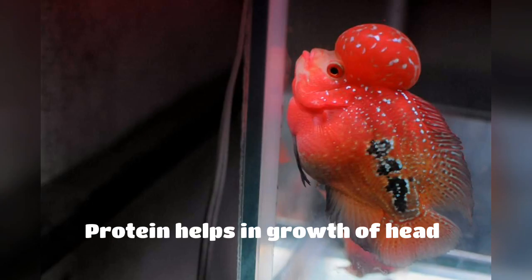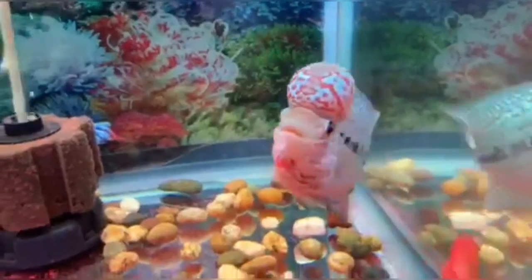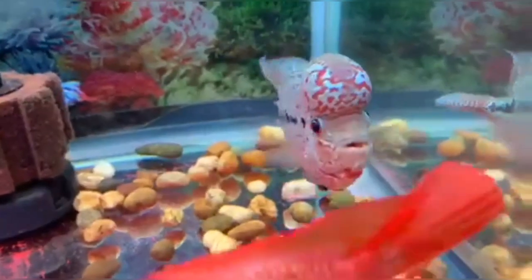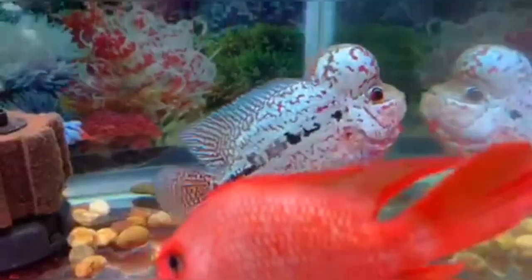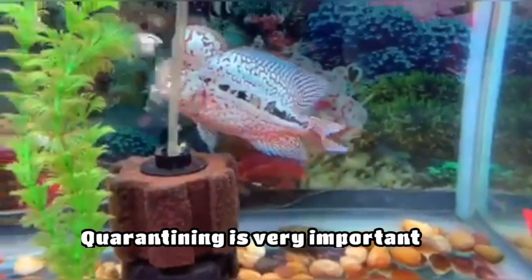You can also live feed your flower horn. You can give shrimps, feeder fish, or mealworms, but you should ensure that the food you are giving is quarantined and does not contain any parasites, which would decline the health of your flower horn.